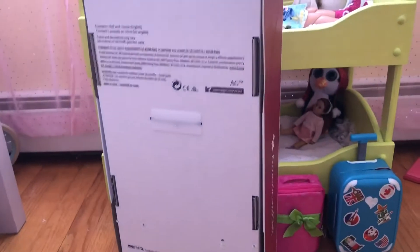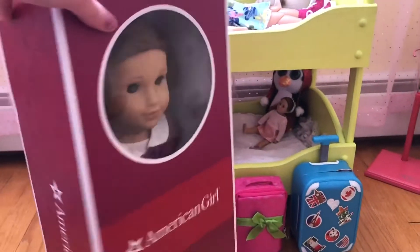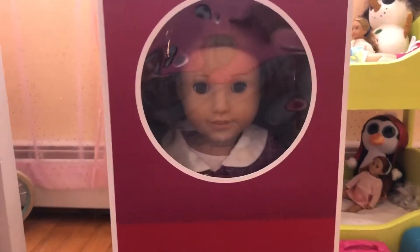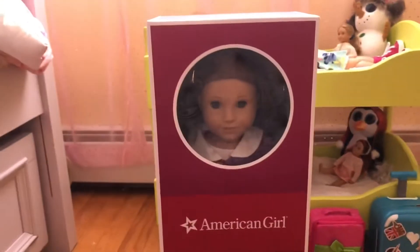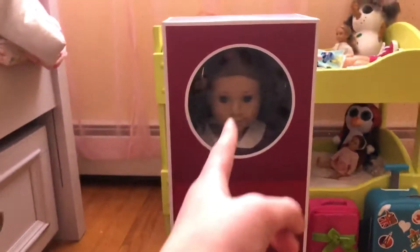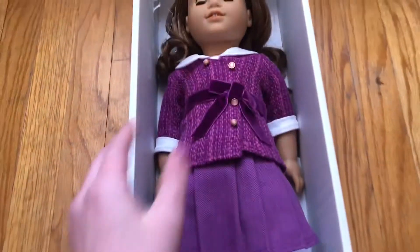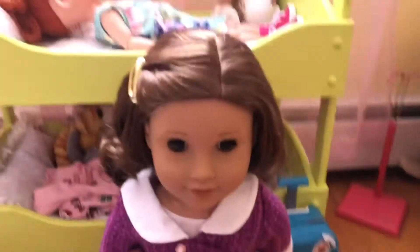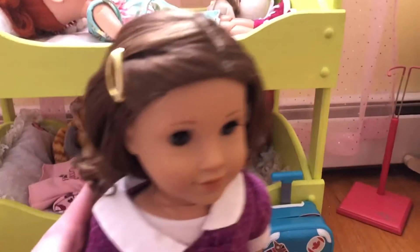It is Rebecca! My grandmother got me this for Christmas. I am so excited. I already opened her but put her back in the box for effects, so let's get right into reviewing Rebecca. I just took the top off and I'm going to grab her.